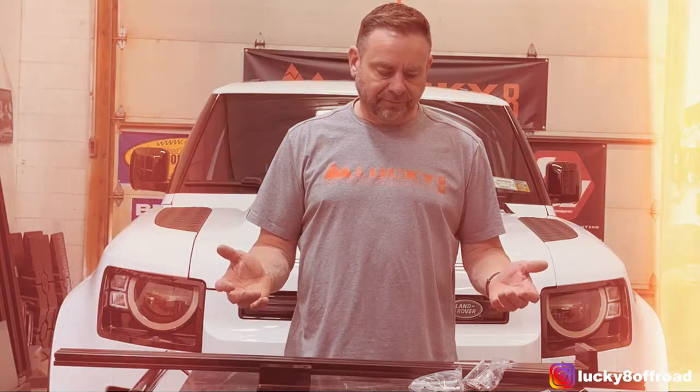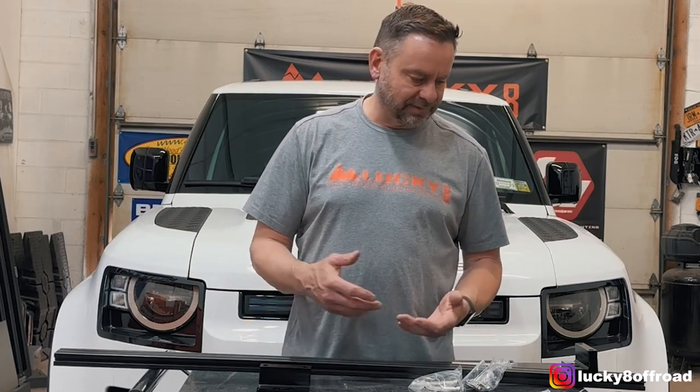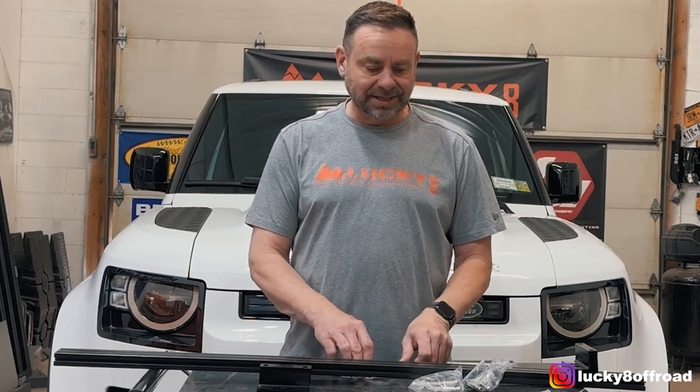I've got the front section here. I'm going to put that together real quick, get it on the truck, and then I'll do the back section. You guys can tell me what we should call it — is it a roof rack or crossbars? Either way, I think it's going to look fantastic. In the front kit, the parts come labeled as you can see in the box. There's a left and a right. It's pretty self-explanatory — I'm going to get to building this all together.